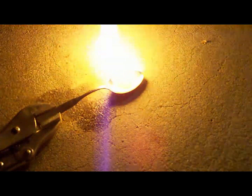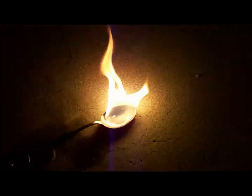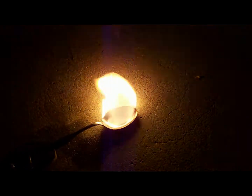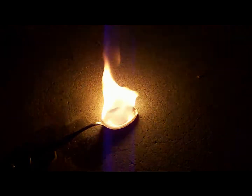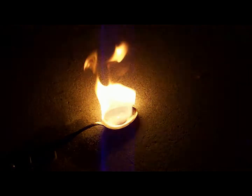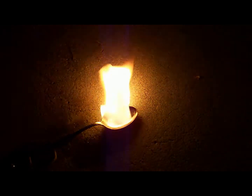Okay, you can see how the gasoline lit on fire. So the gasoline all burned up. Now the gasoline's burned up, I'm gonna cool off the spoon.